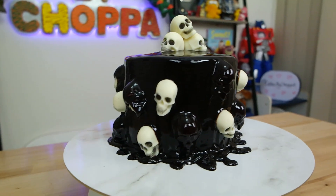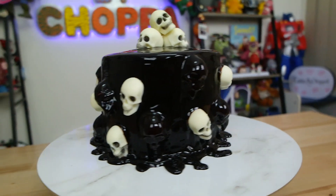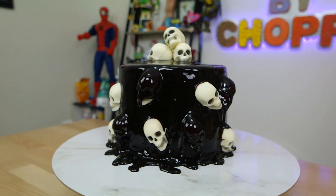G'day guys, welcome back to Cakes by Chopper. Today we have the death by chocolate cake — the first of many little spooky treats I have for you. This is such a creepy, unnerving cake that I'm actually really proud of.